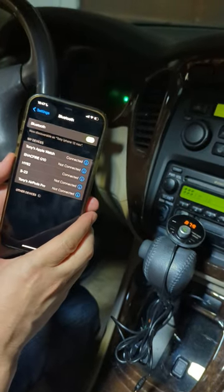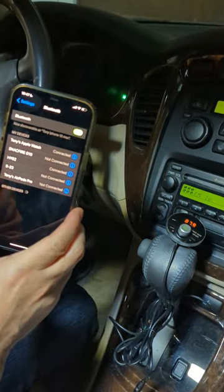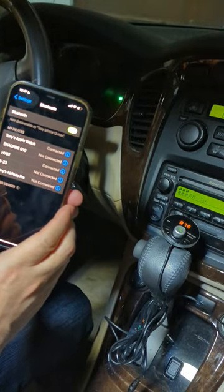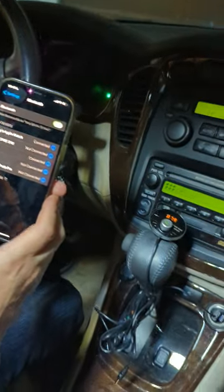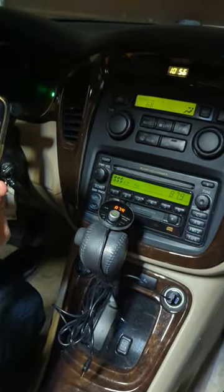You'll notice that the gizmo guy gadget just made the announcement that the Bluetooth connection is successful. Now you're ready to cast all your music from your smartphone right through your older car factory radio.